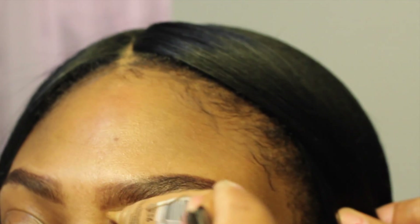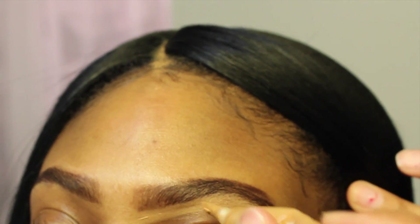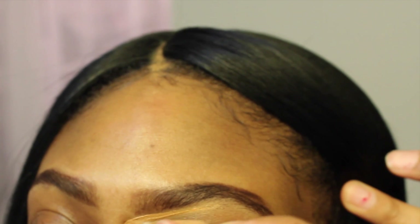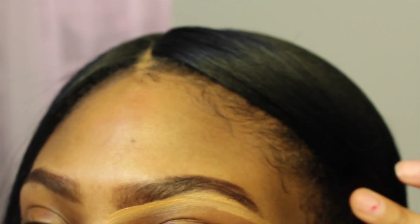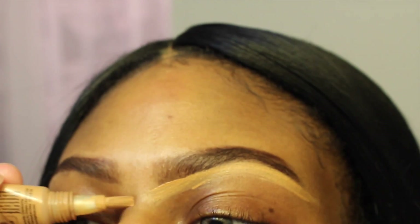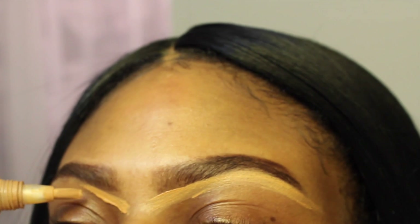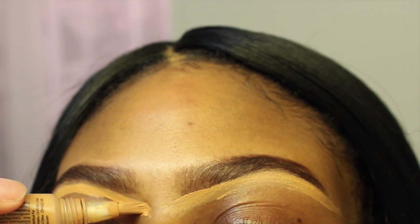Now I'm going to take that concealer and start under my eyebrows to clean up all the mess that I made — because I didn't fill them in neatly, I went kind of fast. This is where the concealer comes in: it just cleans up everything, covers your imperfections, and helps shape your brow as well.